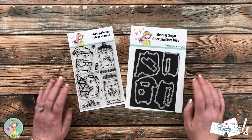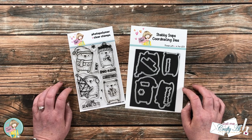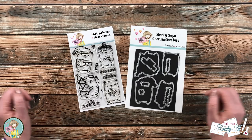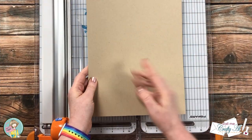As I start the process I will tell you about any other products and tools that I'm going to use, but if I leave you with any questions you can leave those in the comment section below and I'll get back to you as soon as I can. Let's get crafty!